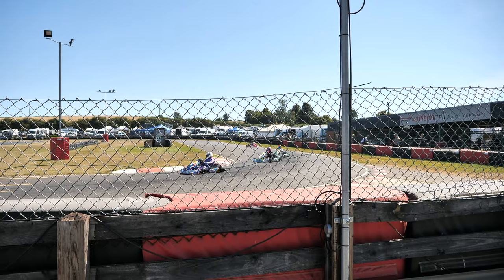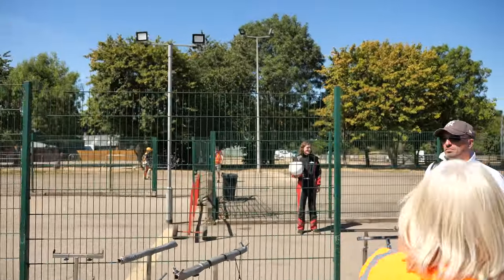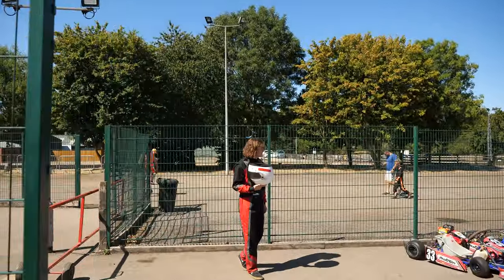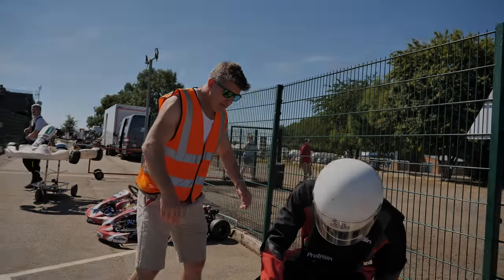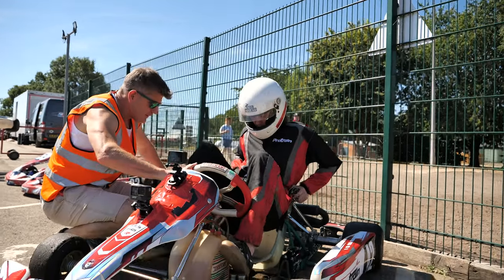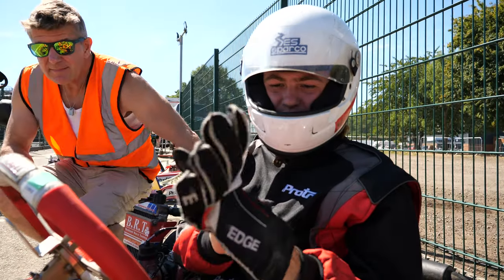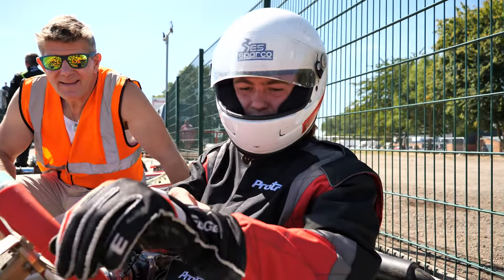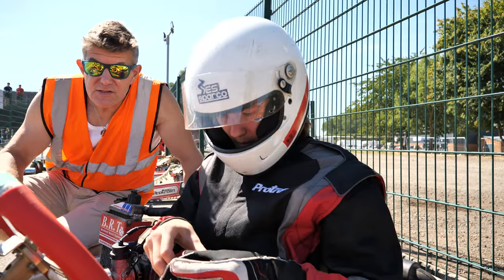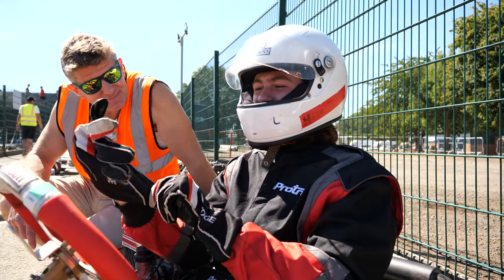You're up next. At this point it becomes a bit squeaky bum time. Squeaky bum time indeed — a slightly less confident looking Alistair Thornton.